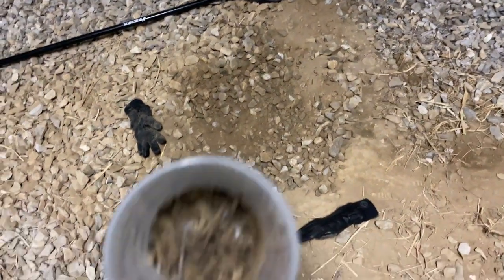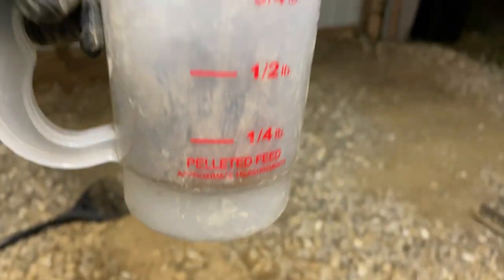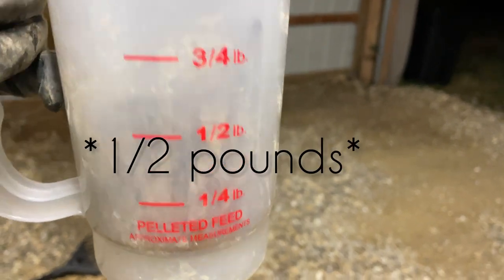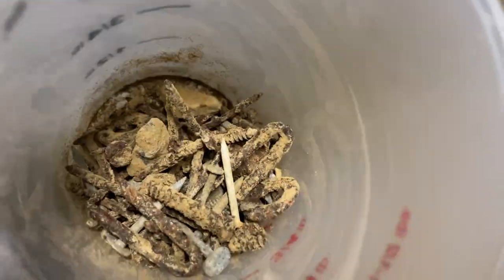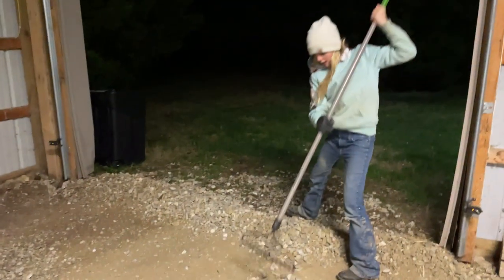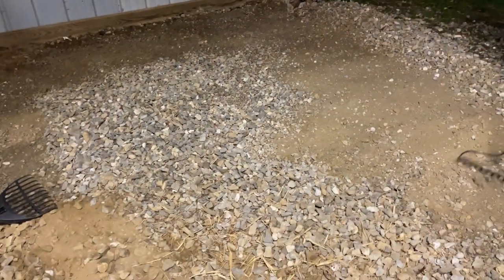Lily found this little area — it wasn't a hole, but it was full of nails. That is like two and a half pounds of nails. Like, what the heck? I'm so glad we found them because that would have been bad. So we're just going to keep raking all these rocks out.